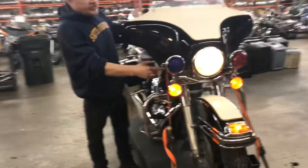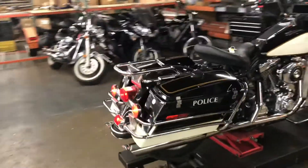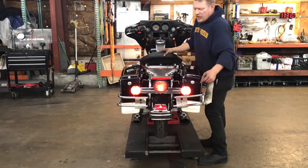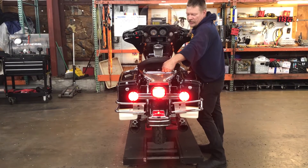Strobes do not work on this unit — they have been disabled. As we come around to the back of the bike, notice we have a rear fender tip mounted running light. We have a third brake light option with our turn signals also acting in concert with the brake light.